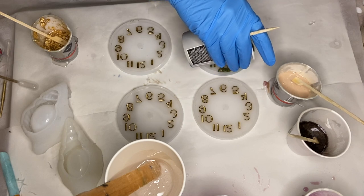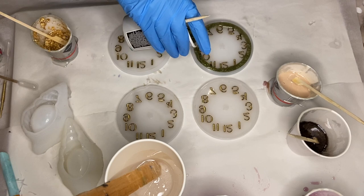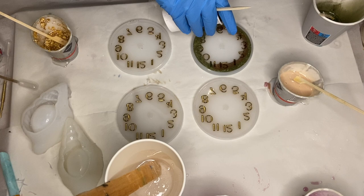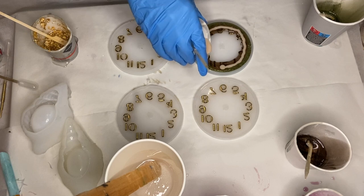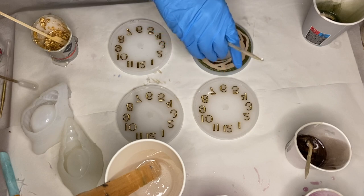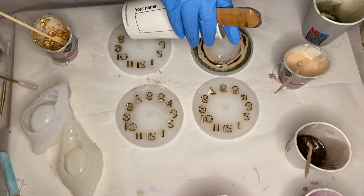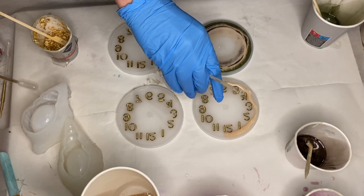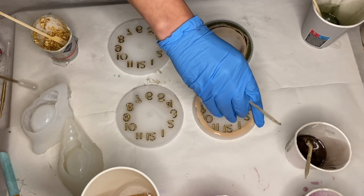In my first mold I start off with the olive pigmented resin around the edges, followed by my brown pigmented resin. Then I take my beige pigmented resin and circle around the mold several times, followed by a clear resin in the center. In my second mold I start off with the beige pigmented resin around the edge.